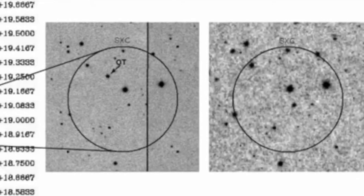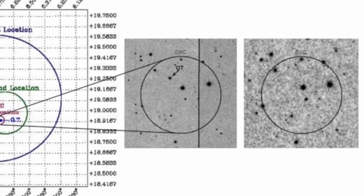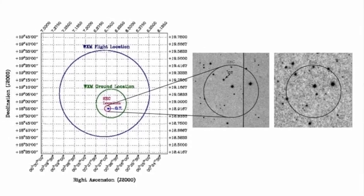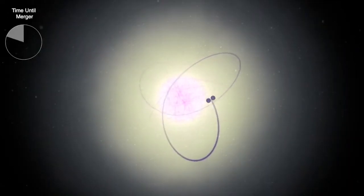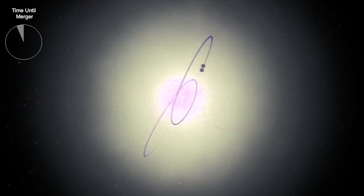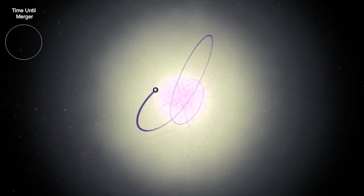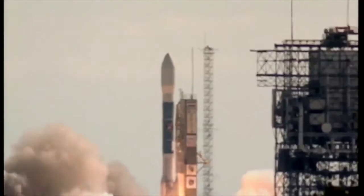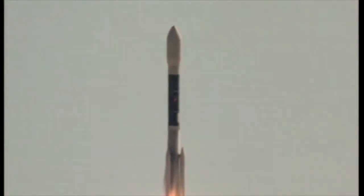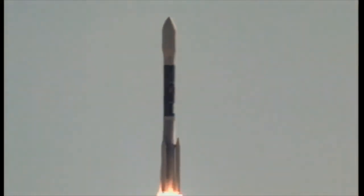HETE-1 was lost during launch, but HETE-2, launched in 2000, was highly successful. Over the next four years, HETE-2 observed more than 80 gamma-ray flashes and sent precise locations within tens of seconds. It helped pin down the location of short gamma-ray bursts and implied that they were the result of the collision of two neutron stars. Bigger things were in the works: the Los Alamos team won a key spot aboard the Neil Gehrels SWIFT Observatory, launched in 2004 and still operating.